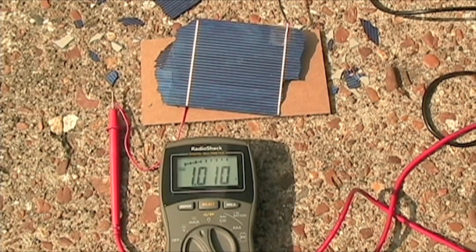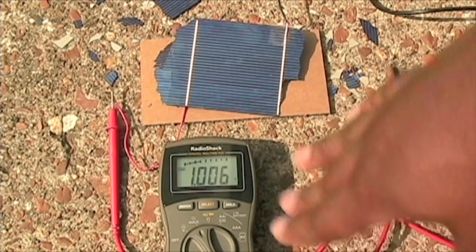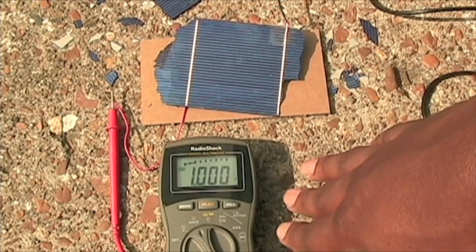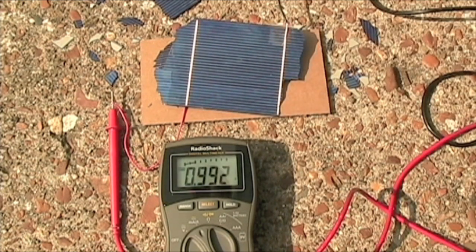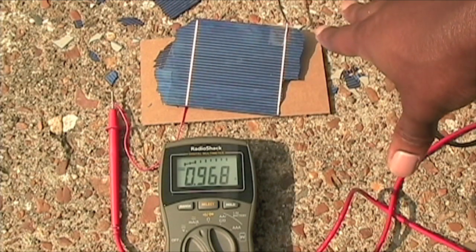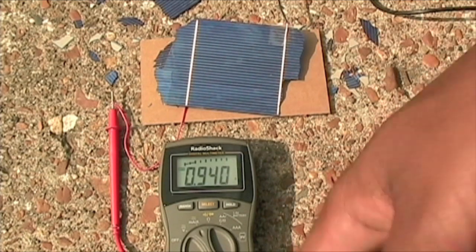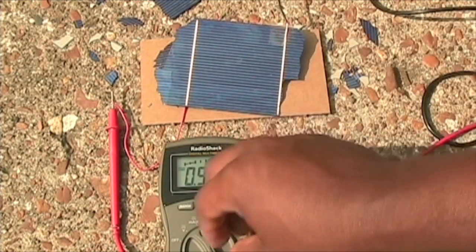Coming back after breaking it in several places - remember this was getting pretty close to 2 amps a minute ago, and it's barely getting over 1 amp now. So apparently the amps were affected by breaking it. It's receiving direct sunlight and I haven't changed the angle or anything. Let's check the voltage to see if it was affected as well - you might think the voltage would be affected too, but that's not the case.